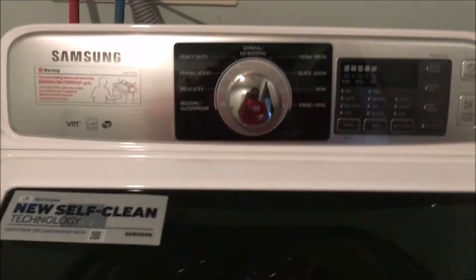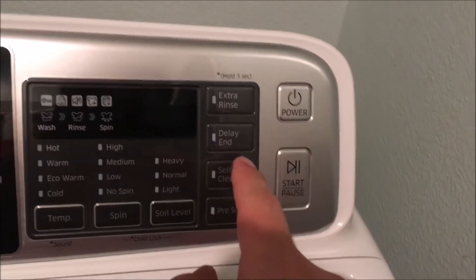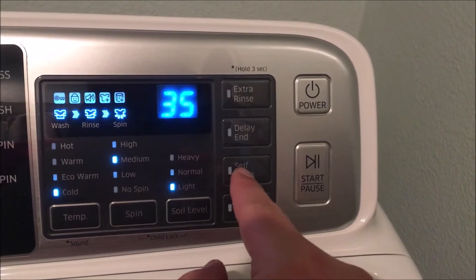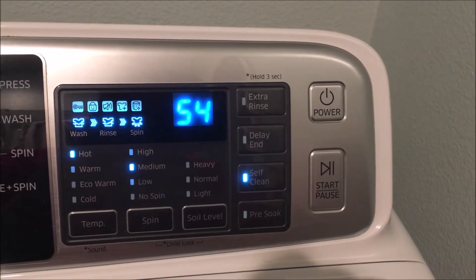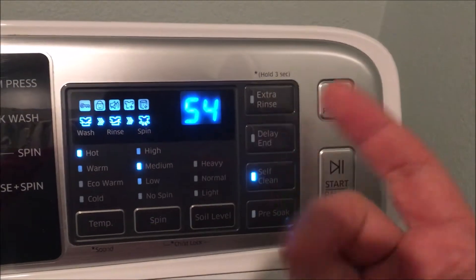This is my Samsung top-load non-agitator washer and I always forget to use the self-clean mode. I'm going to go on to Samsung's website — but what's it called? It takes 54 minutes. Let me see how often I need to run this self-clean because I never do it.